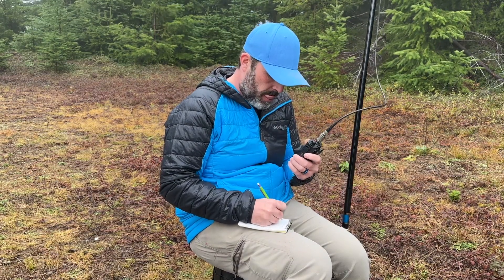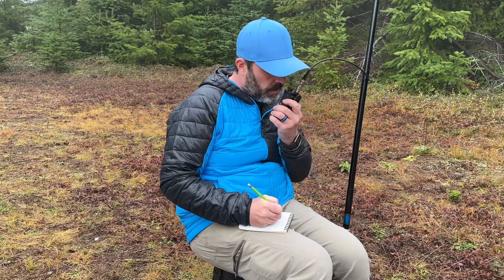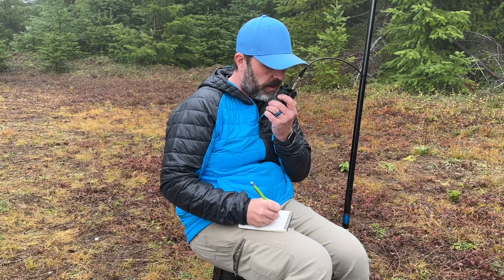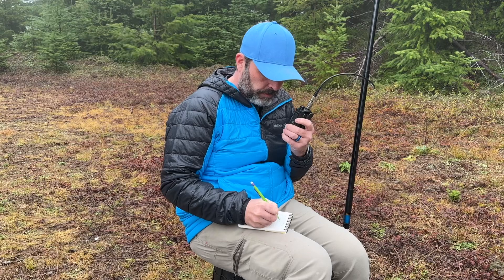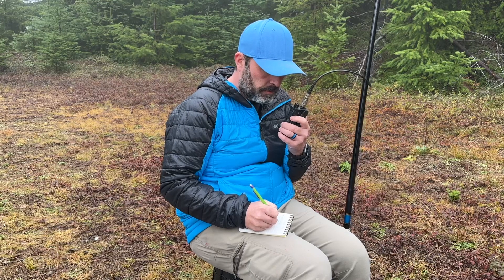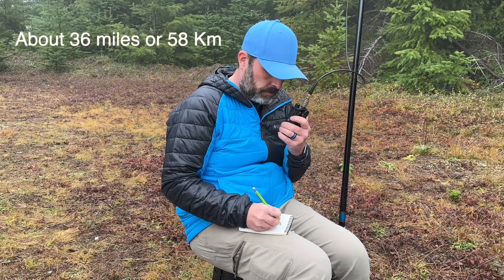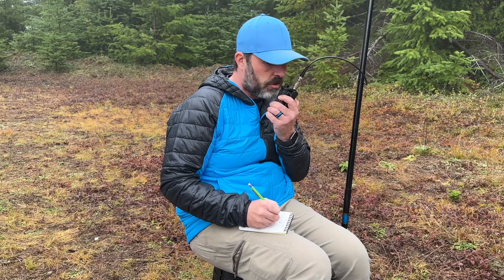Yes, I can hear you — what was the call sign again? This is Kilo Foxtrot 7 Sierra Echo Yankee. The responding station is Kilo Kilo 7 Kilo Foxtrot Tango — you're five nine up on the summit at Fano Peak. Roger that — I'm not too far from you, I'm over by Trask Summit. You're coming in at about five seven.